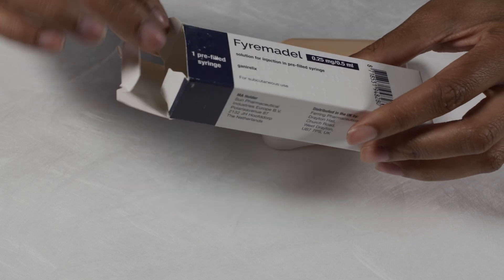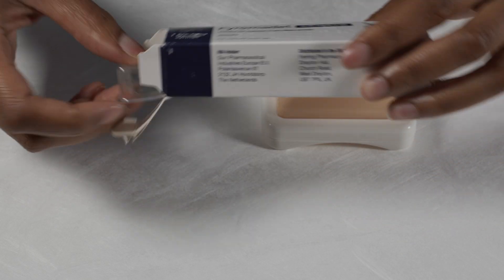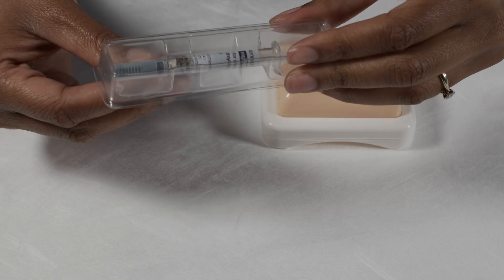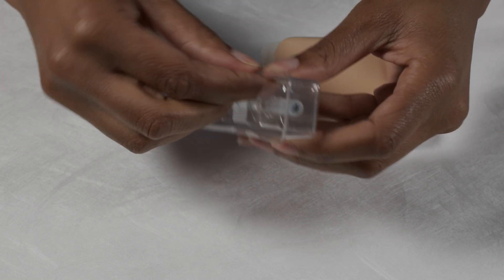I'm going to open up the box, and the injection is inside some plastic so I'll open this up as well.